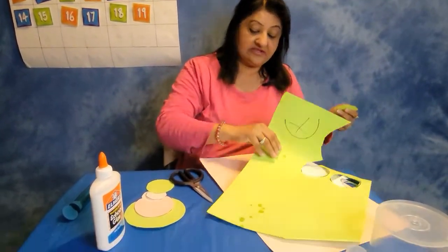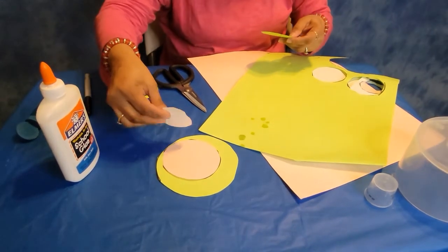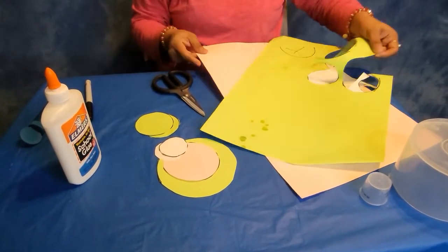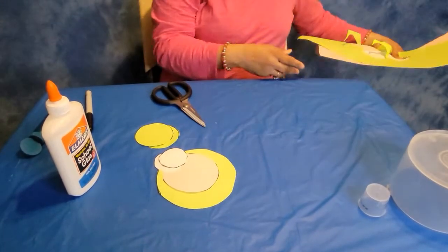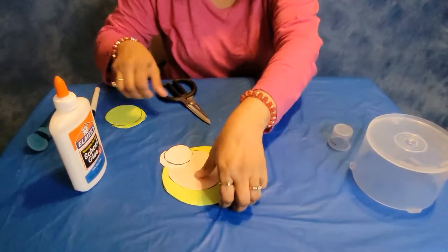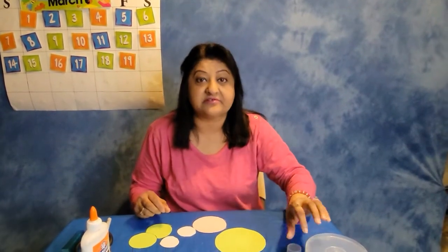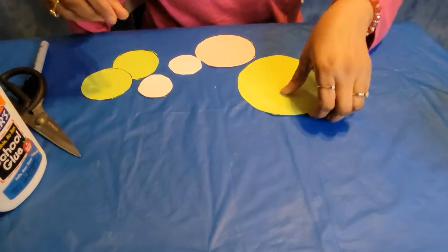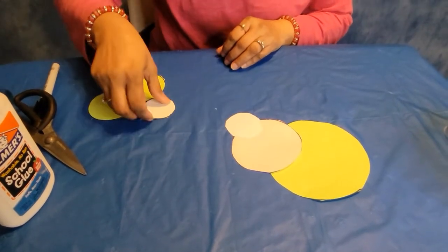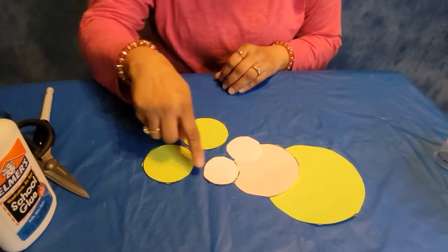Let me see if I have anything else left. We have the circle, we have the circle, we have these two white circles, we have these two green circles. And let's count how many circles we have all together. Are you ready? We have one, two, three, four, five, six. There are six circles in total.